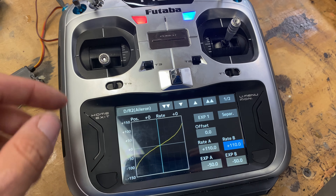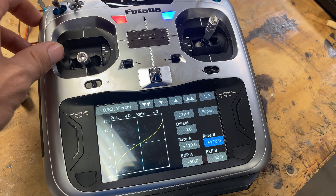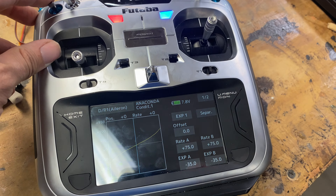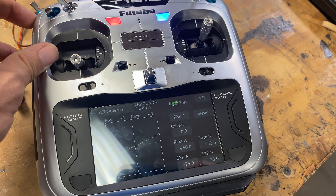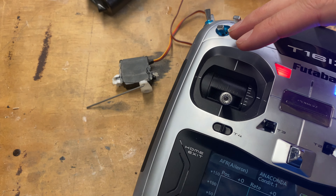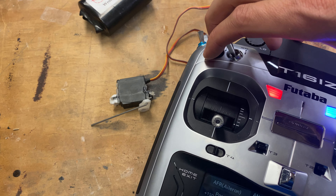Just for demo purposes, I'm going to bump this up to 110% just to show you. So now: top switch we have 110% throw and negative 50 expo, middle switch we have 75% and negative 35 expo, and the bottom switch we have 50% and negative 25 expo.